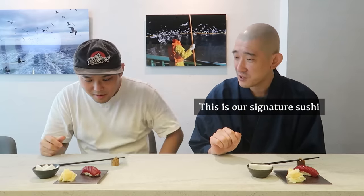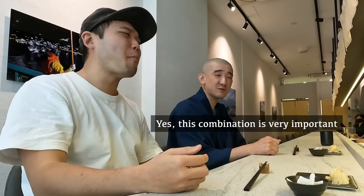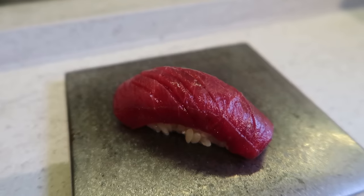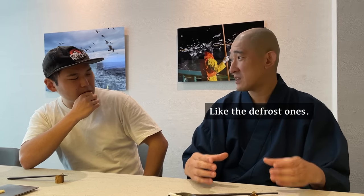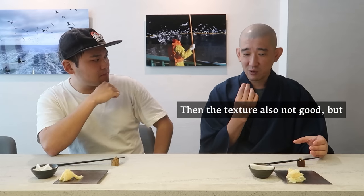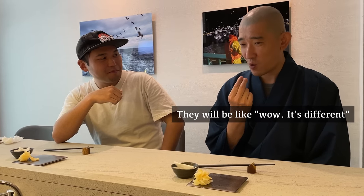This is our signature — marinated tuna, zuke maguro. Let me try the gari first too. Look at how beautiful this is — it's really like artwork. The yuzu is very good. Very robust, yet you still taste the fish. Sometimes customers say they don't like tuna, maybe because they've had medium-grade tuna. But once customers eat our quality, they say wow, it's so different.